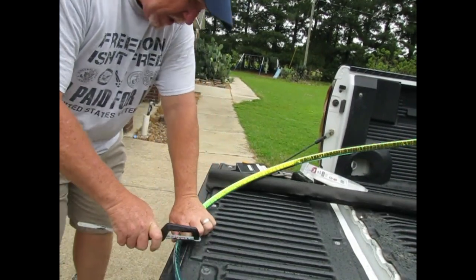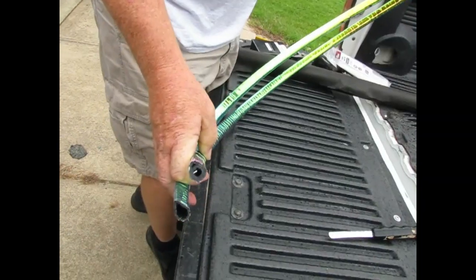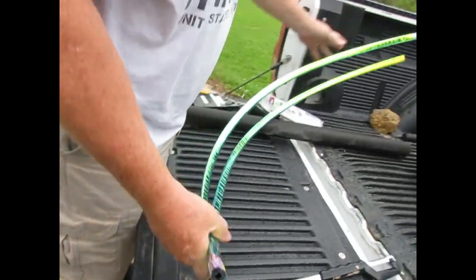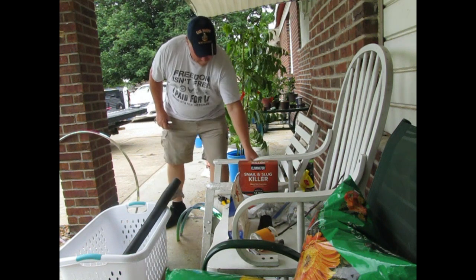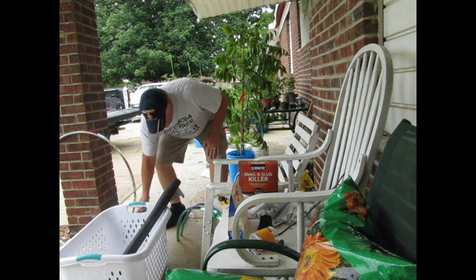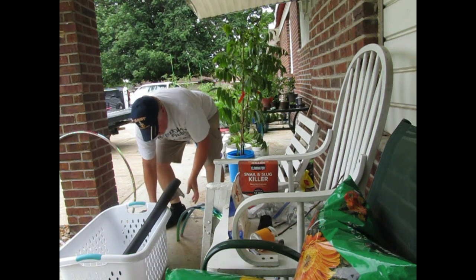We'll make another cut. They're pretty much even. Wow, you're almost as tall as the pecan trees that someone sent us.